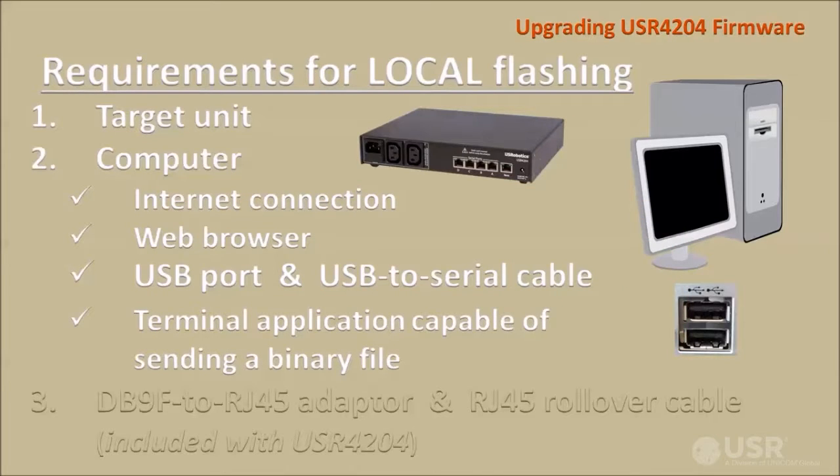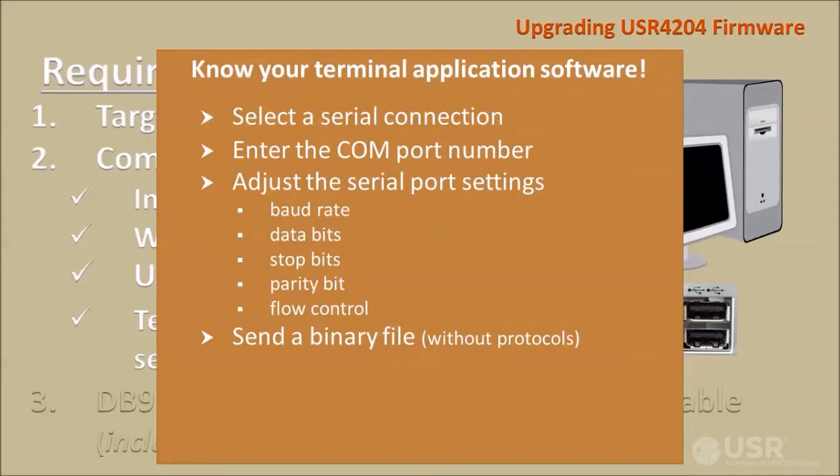To communicate over the serial port to the target unit, terminal emulation software must be loaded onto the computer. In this video, I'll use TerraTerm, but many other terminal applications are available on the internet. Whichever one you choose, you must know how to select a serial connection, enter the COM port number, adjust the serial port settings, and send a binary file without protocols.